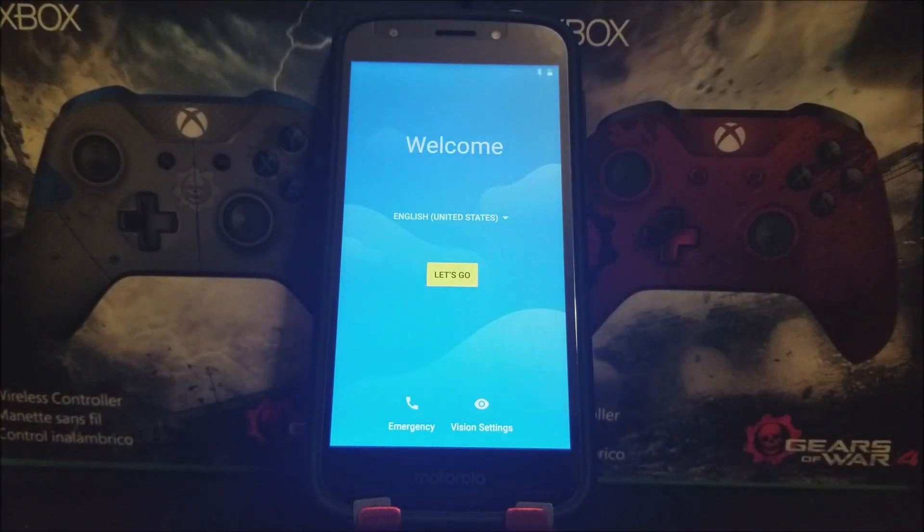We are back to the welcome screen — we have successfully done a hard reset on the Motorola Moto E5 Play from Metro by T-Mobile. Thank you very much for watching. If you liked the video, please click the like button and subscribe for more content. If you have any questions, leave them below. Bye!